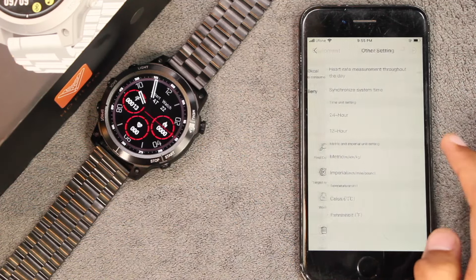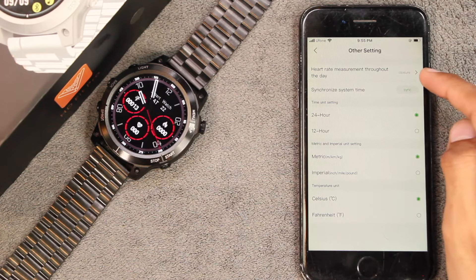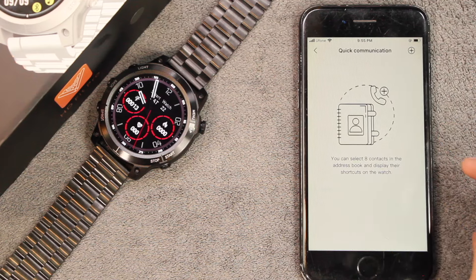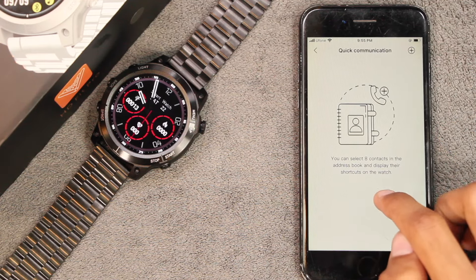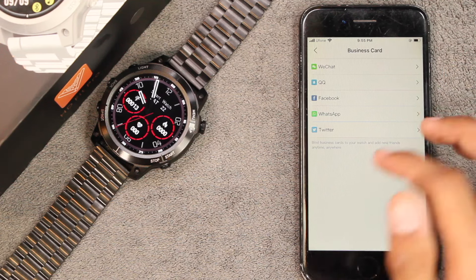In other settings you can customize the units and time format, and you can turn on automatic heart rate monitoring. You can also sync your favorite contacts into the smartwatch and add up to eight commonly used contacts.